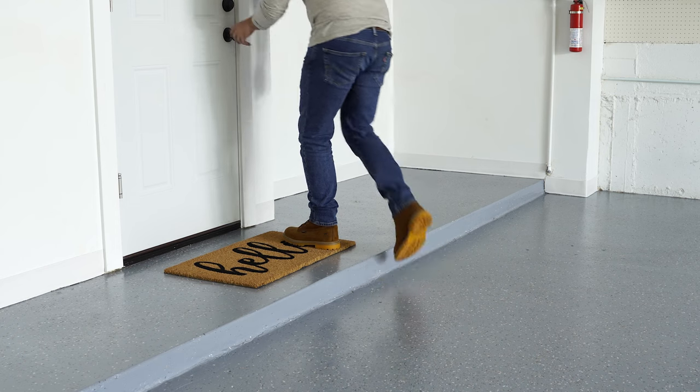Now you can enjoy your beautiful and durable garage floor.